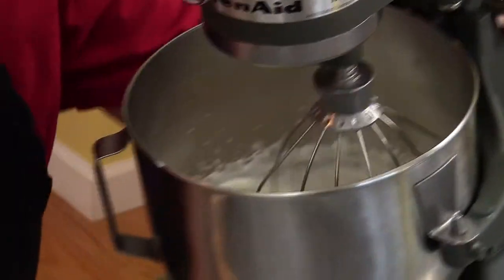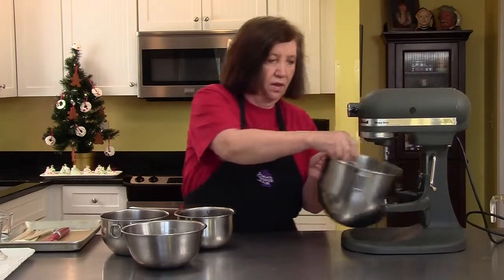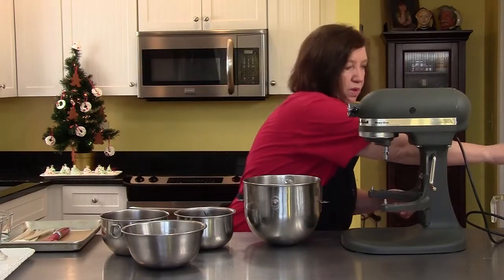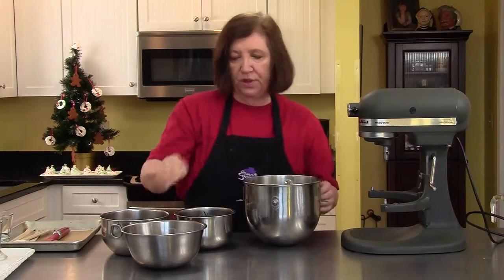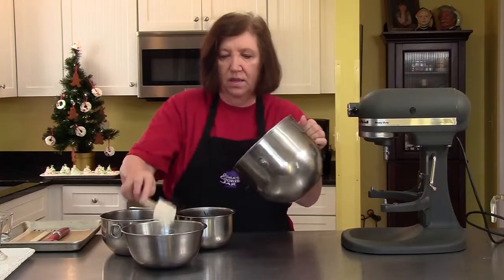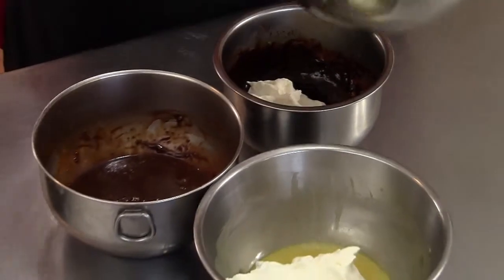All right, that's pretty good — soft peaks, not stiff peaks. Now what we're going to do is take about one third of this and put it into each of the different chocolates: one for the white, one for the dark, one for the milk.